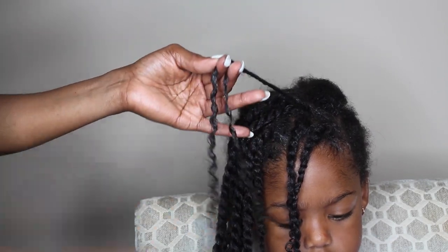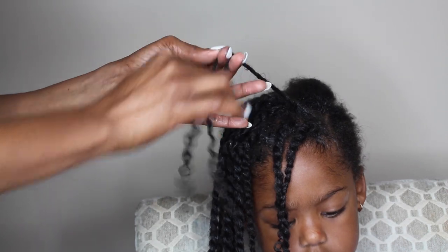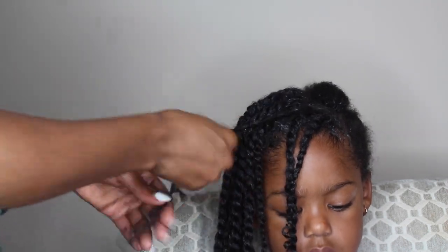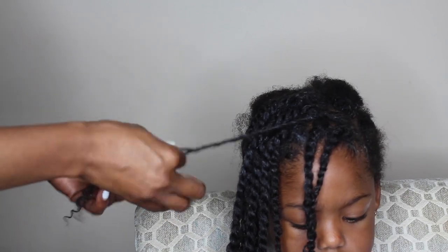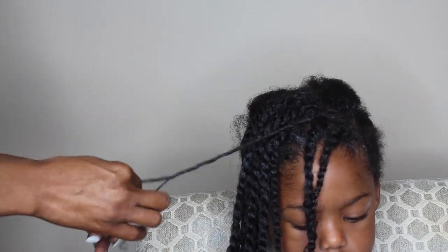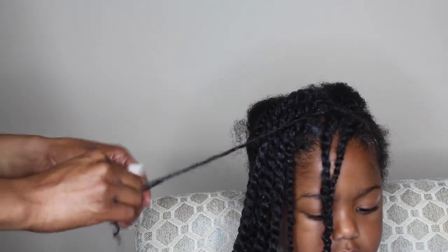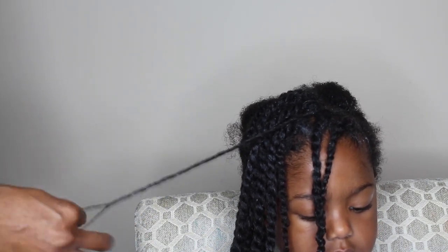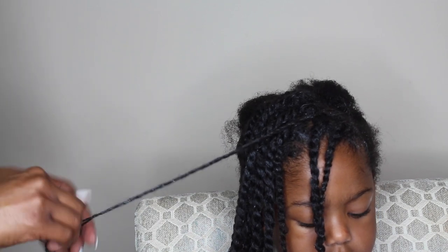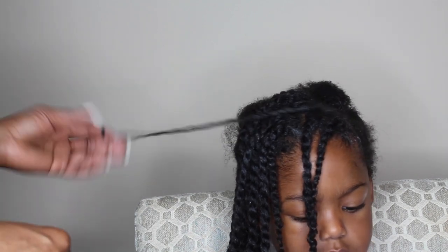So you can either stop right here and define the twist if you wanted to have a nice pretty bohemian look. That look kind of reminds me of Goddess Locks, so that's kind of what it does look like throughout the week. But I just went a little bit closer to the bottom and I did go ahead and coil the ends of some of them and defined some of them as well.